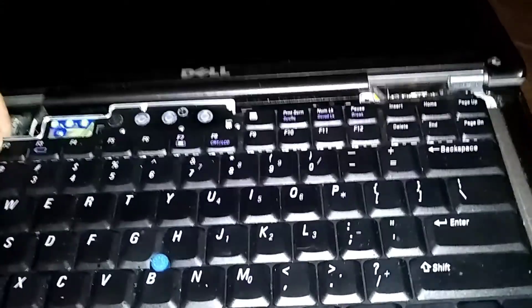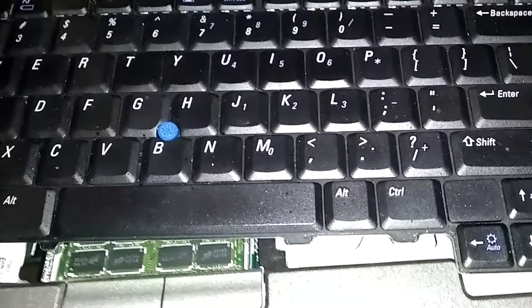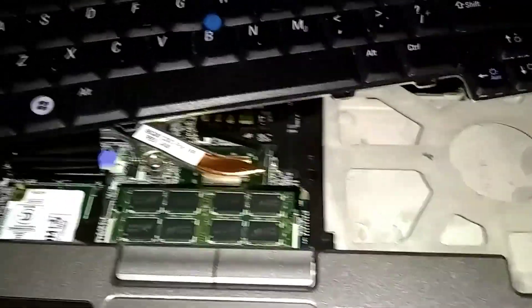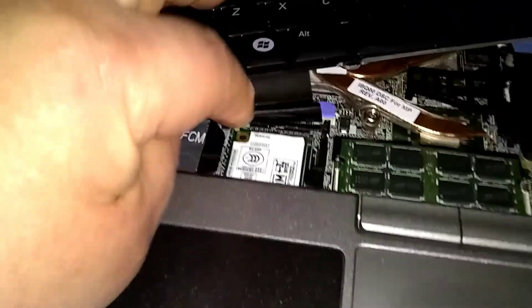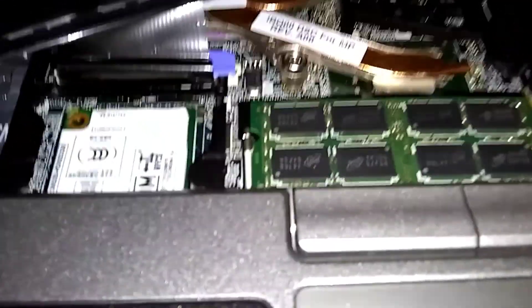Okay, just lift it out nice and easy and pull it towards the display a little bit. Don't lift it off too high because there's a ribbon attached. Here's our RAM sitting in here.